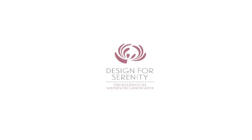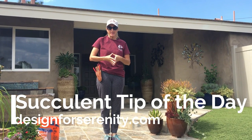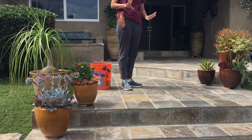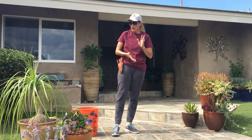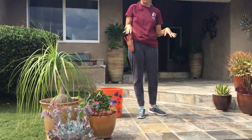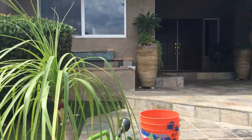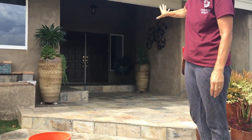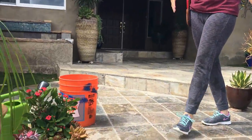It's Laura Eubanks of Design for Serenity with your succulent tip of the day, and I am back in La Mesa. Five weeks ago we planted these entry pots and this has been such a wonderful teaching tool. I've reported on these a couple of times over the last five weeks because La Mesa is hot and this has been a very warm summer. We have pots in full sun and other pots in the deeper shade by the front door. Together we're going to take a look and see how everything is doing.